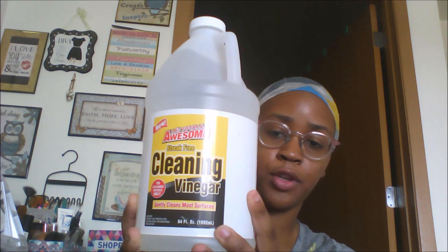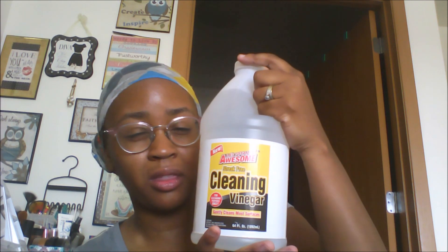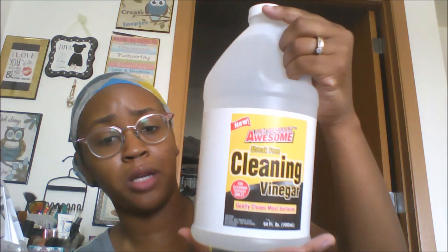I picked up the LA's Totally Awesome streak-free cleansing vinegar. I'm going to try to mix this with some dish soap — probably Dawn — to see if I can clean out my shower, which is really hard to clean. I got that tip from my mom about using vinegar to clean. Hopefully this works — and this is a pretty big bottle, 64 fluid ounces for a dollar.